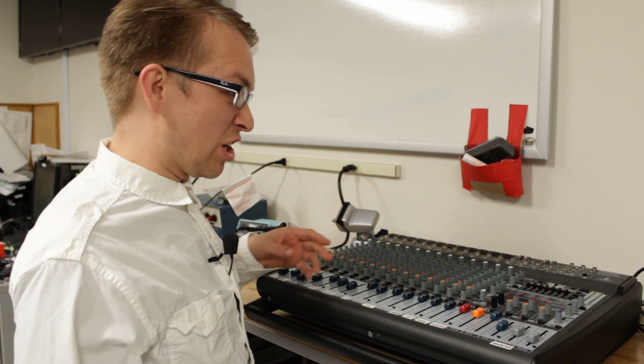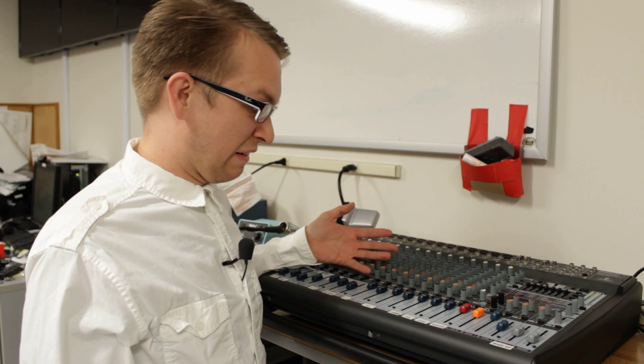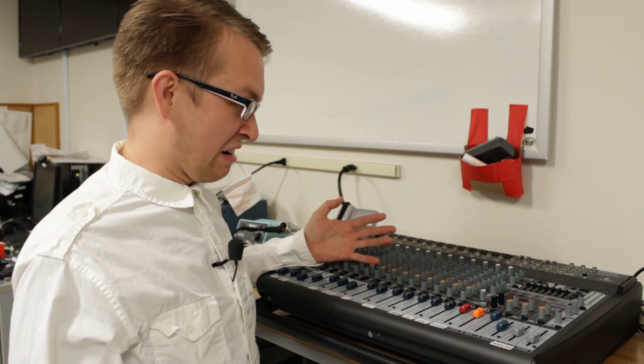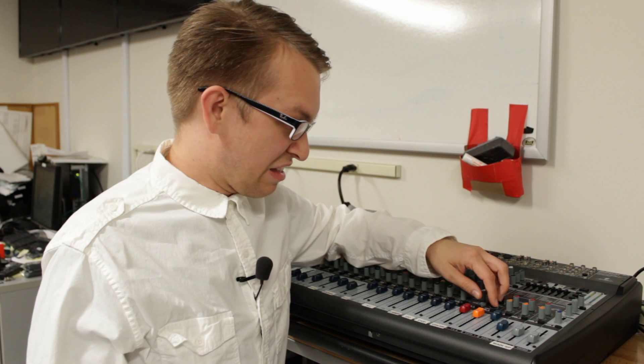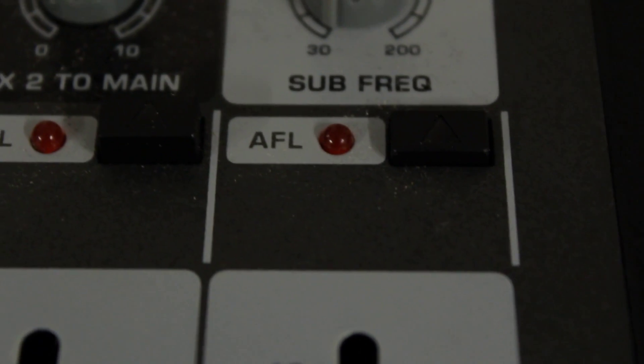Today, we have a Europower PMP6000 audio board. It doesn't come on anymore. When you try to turn it on, nothing happens, there's no power. Some LEDs will blink. I am going to show you how to disassemble the audio board now.